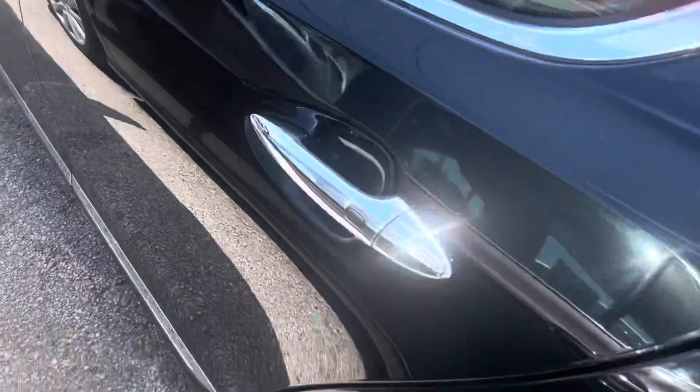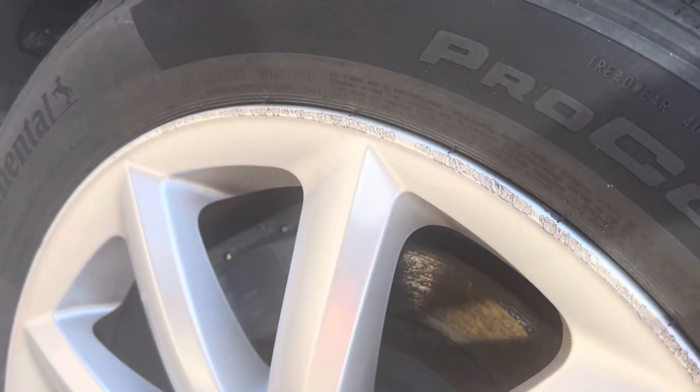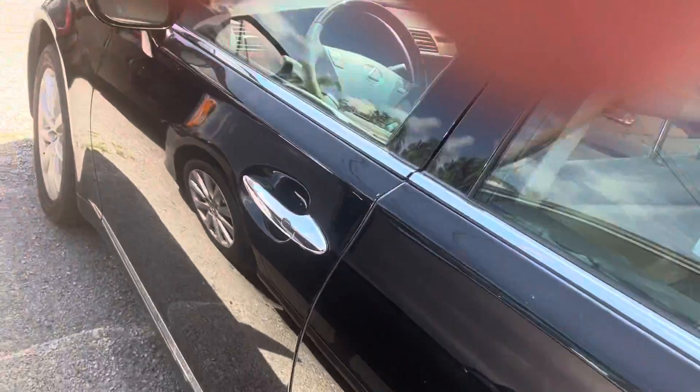Let's get this wheel back here and see what that looks like. There's a little scuffing on there, a little teeny bit of curb rash — not much. And then again, tires are like new. Incredible tire on there.